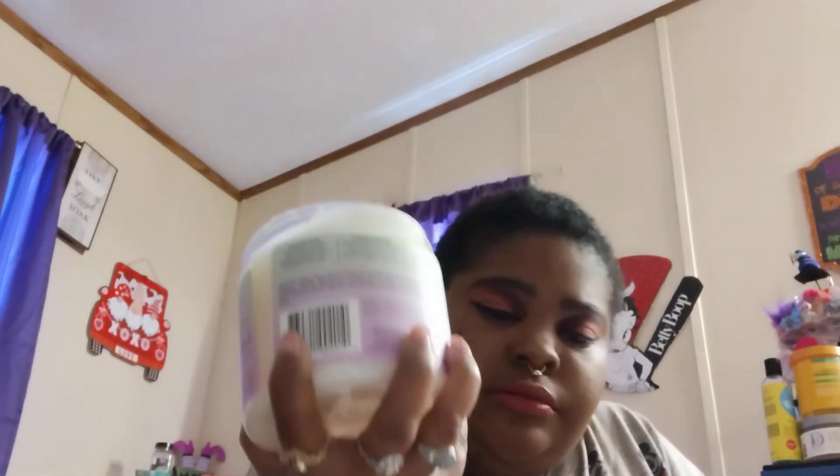This is anti-breakage deep conditioner — it's pretty thick and it smells good. We also got a moisturizing co-wash. The co-wash and a deep conditioner — yes! I love co-washing my hair, especially when it's short like this or as it gets longer. When the dryer months come, I'll tend to co-wash my hair more and deep condition it. So that's good.